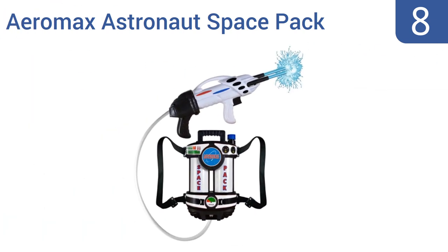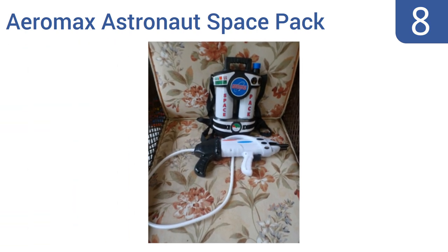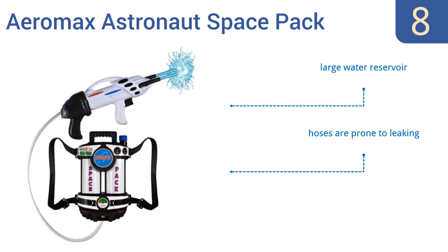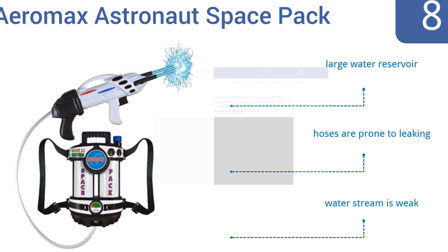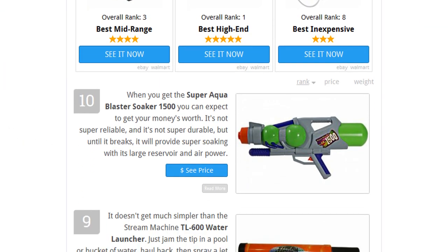Coming in at number 8 on our list, the Aeromax Astronaut Space Pack water blaster isn't all that reliable of a water gun, frankly, but it's lots of fun for kids or the young at heart to play with even as a non-soaking toy, thanks to its spacesuit theme and styling. It does have a large water reservoir, however its hoses are prone to leaking and its water stream is weak. To see all this, go to wiki.easyvid.com and search for water guns.